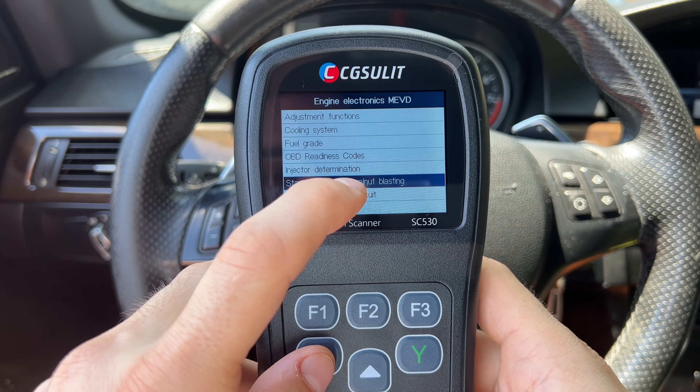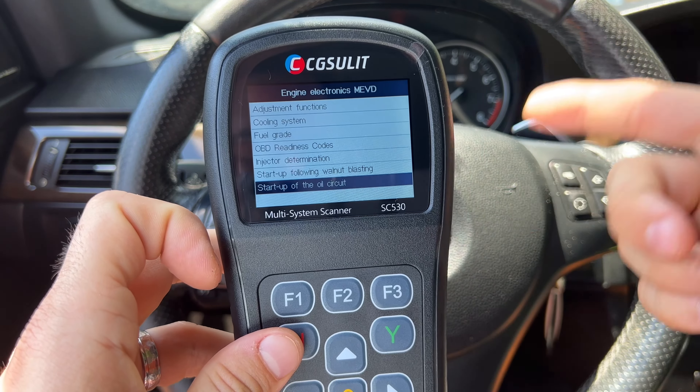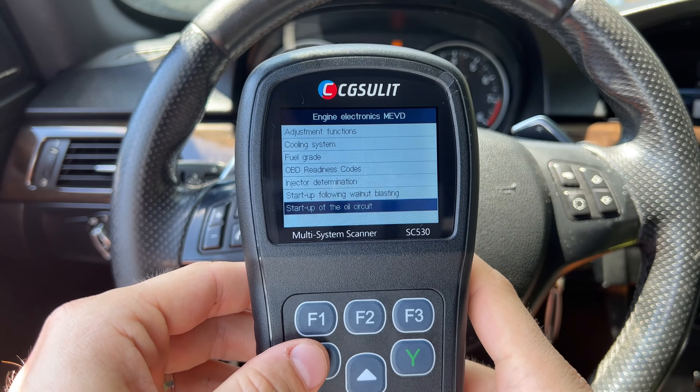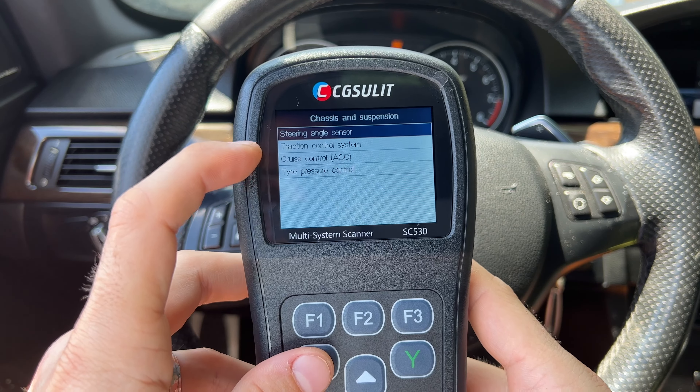Now let's go to service and see what's in there. Going into powertrain, you can do a lot of service functions that normally only OE tools can do. For example, you can go to CAS and reset the starter lock, reset the internal ELV frequency counter, or reset the CAS itself. You can go to transmission control and do adjustments or an oil change for the transmission. For engine electronics, you can do adjustments for the cooling system, fuel grading, injector determination, startup after walnut blasting, and even startup of the oil circuit — so if you just rebuilt the engine and need to build oil pressure without running it, this will do that.